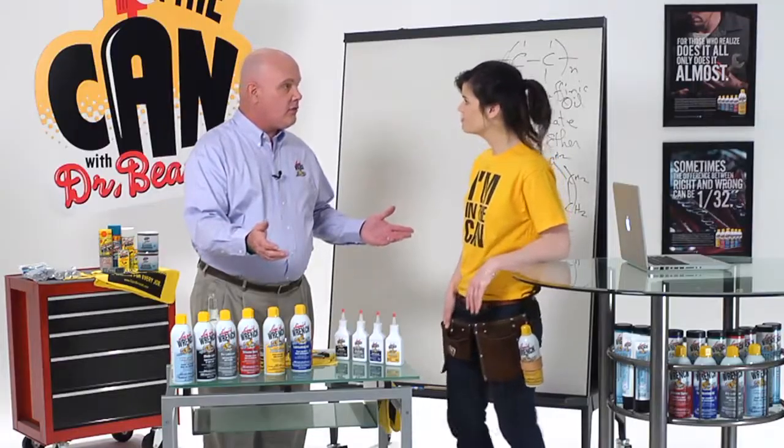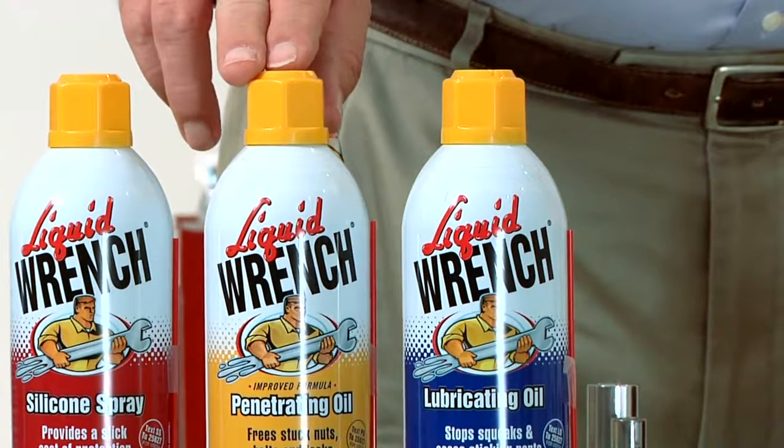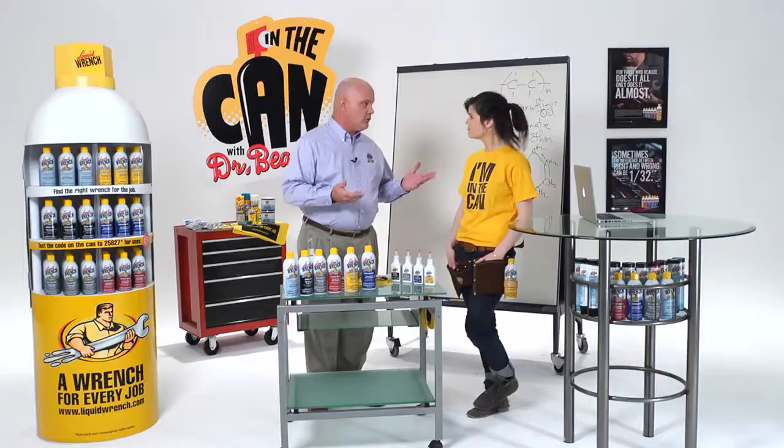For taking apart things that have gotten rust and corrosion — like if you've got to take your kid's swing set apart, something like that — use penetrating oil. Cut through the rust, loosen up the nuts and bolts.